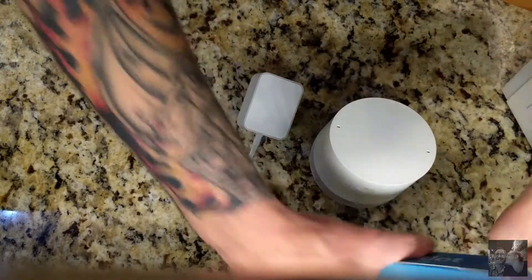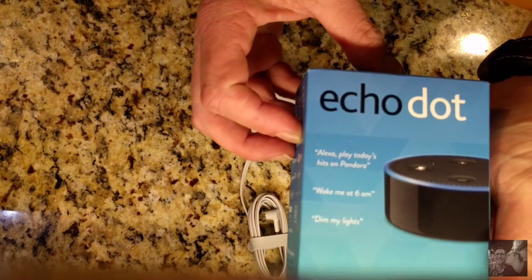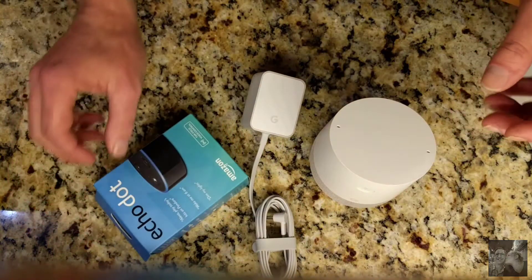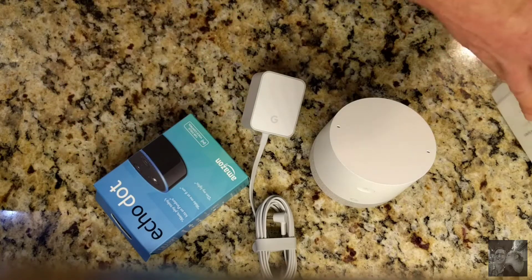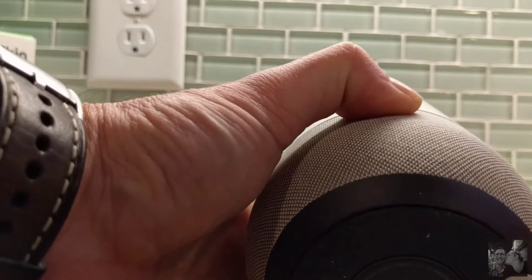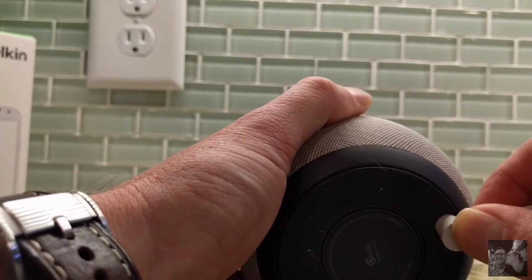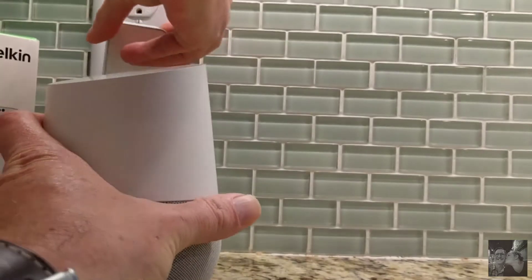I get asked whether you should buy a Google Home or an Alexa. I actually own both. They both have pros and cons, and you'll see one of the pros or cons from the Google Home perspective in the setup I'm about to show you. The Google Home is actually quite impressive right out of the box for a first-generation solution from Google. Very impressed.